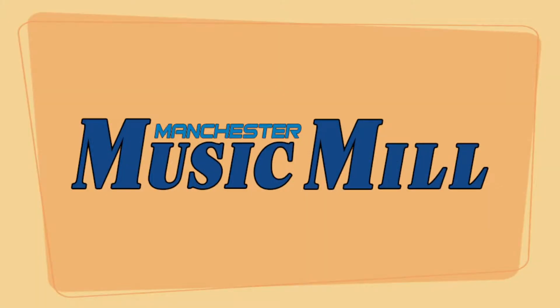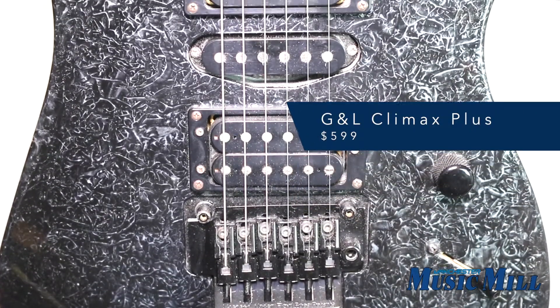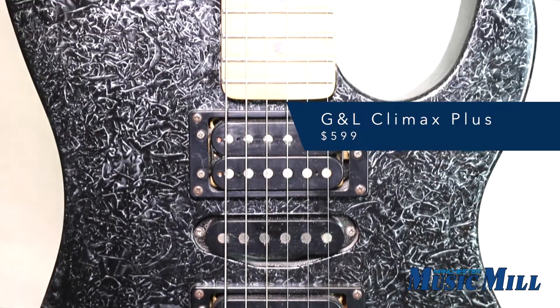Hey everybody, welcome back to another great deal from the Manchester Music Mill. Here we have a G&L Climax Plus electric guitar. The Climax line of G&Ls were made between 93 and 96.